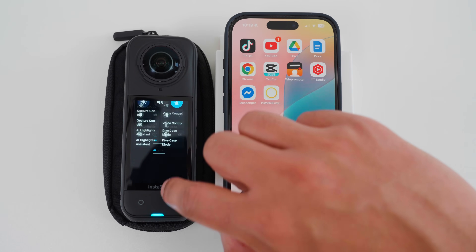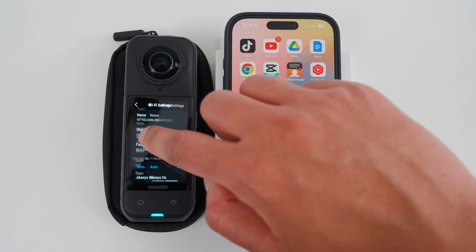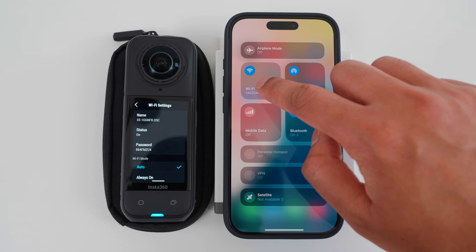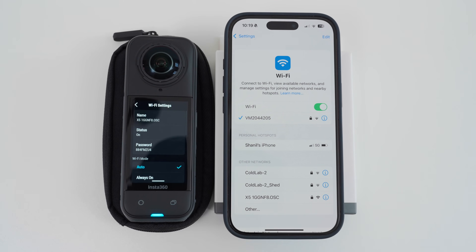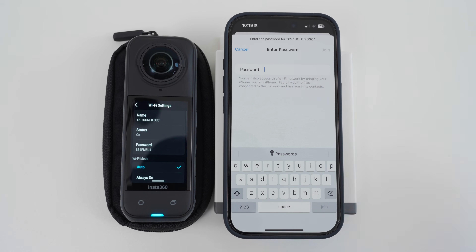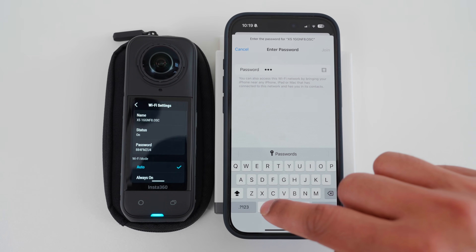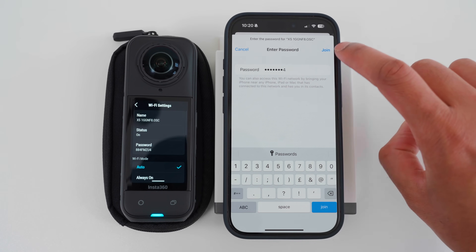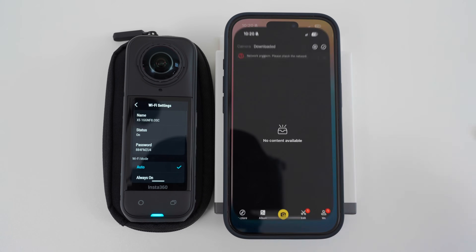If the X5 does not connect to the Insta360 app, try this method instead. On the X5, go to Settings, then Wi-Fi Settings. If the Wi-Fi status is off, tap Always On to turn on the X5 Wi-Fi. On the phone, go to Wi-Fi Settings and wait for the X5 Wi-Fi hotspot to appear. Tap the X5 Wi-Fi hotspot, enter the Wi-Fi password shown on the X5, tap Join, wait for the X5 to connect, then open the Insta360 app — the X5 is now connected.